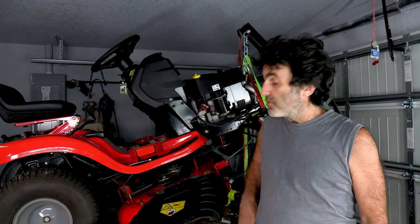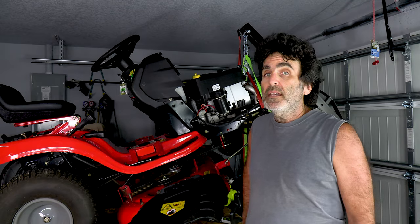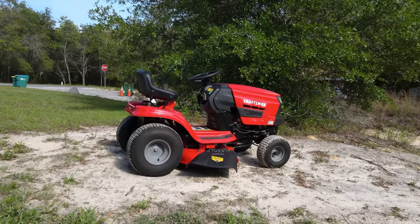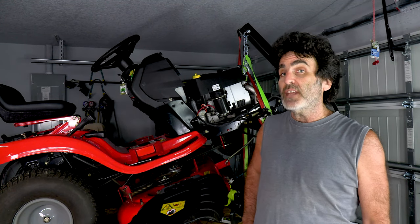In this video, I'm going to show you how to fix this very noisy deck on this riding lawnmower. Even though I'm working with a Craftsman T110 lawnmower, this method will work on several other different types of lawnmowers, so stay tuned.